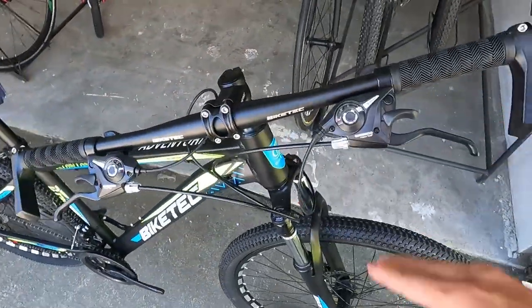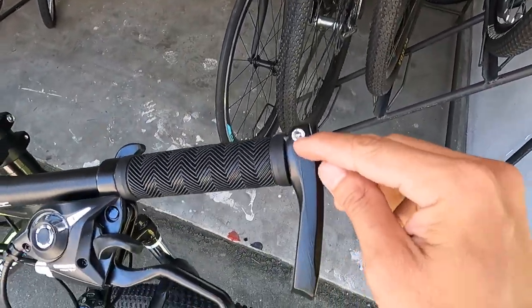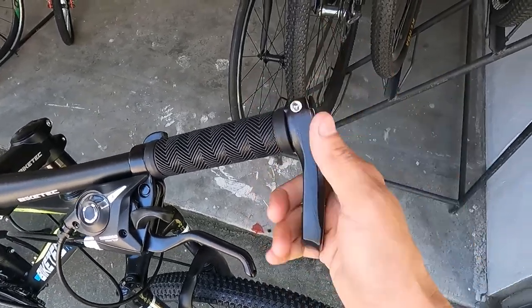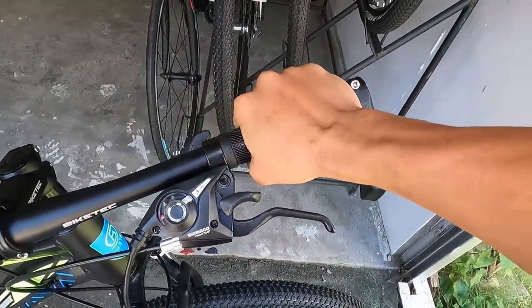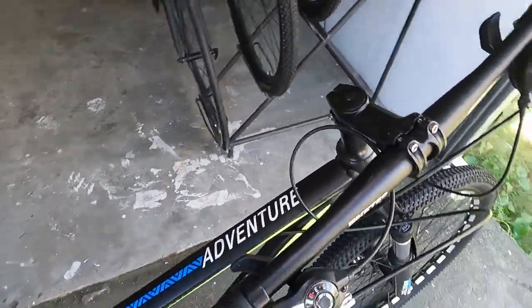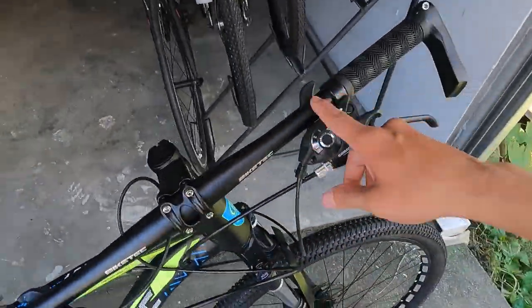At ang handlebar niya: 660mm ang haba — kasama na yung bar ends. At ang kanyang handlebar grip ay goma. Bakal ang handlebar na may tatak na Bike Tech. Straight na straight yan — unat na unat, tigas na tigas, kasi gawa sa bakal.